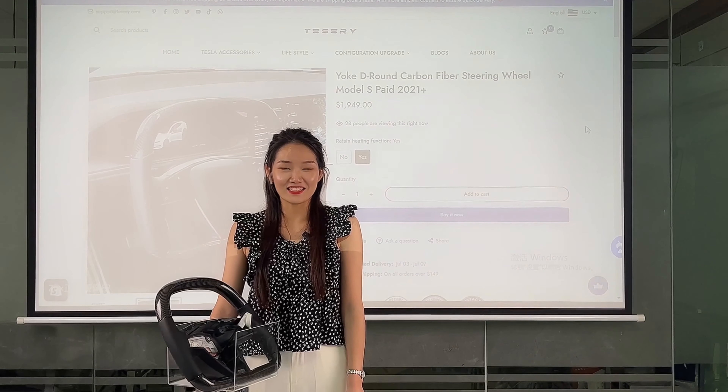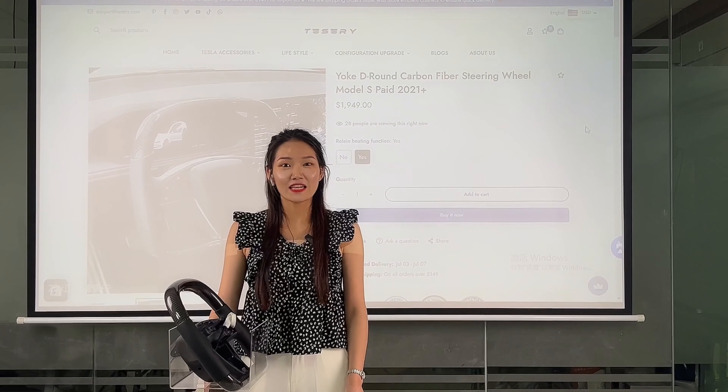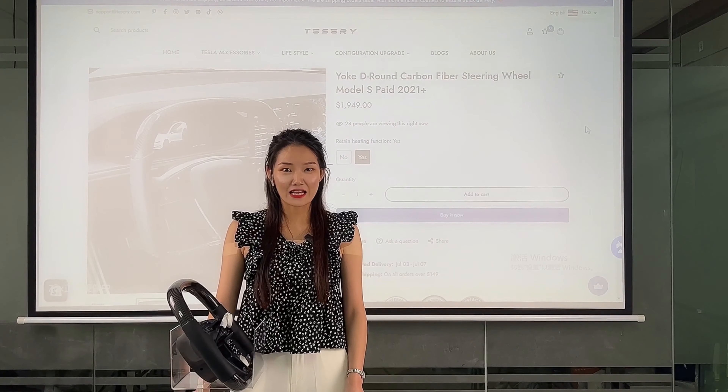Hello Tesla guys, this is Julia from Tesery. Today I'd like to talk to you about the new custom steering wheel. It is fit for Model S and Model X, and it can replace the original steering wheel.